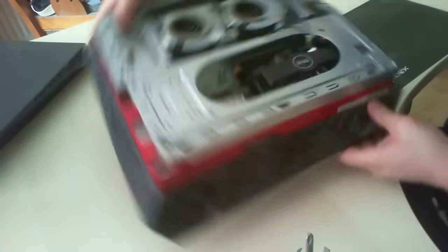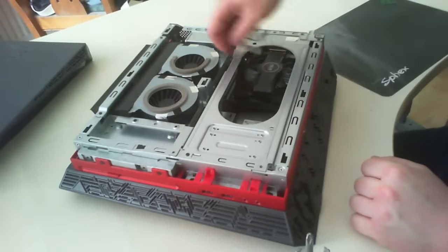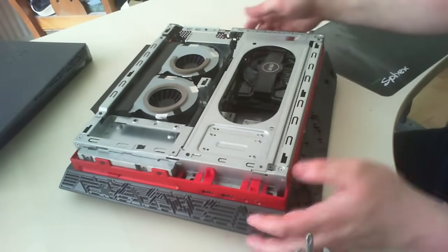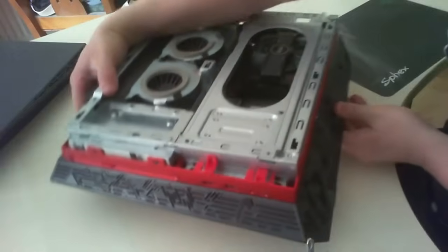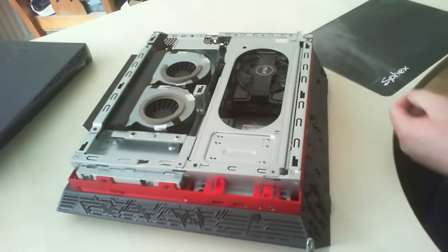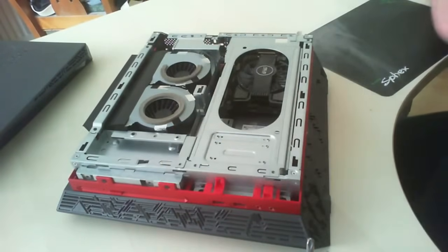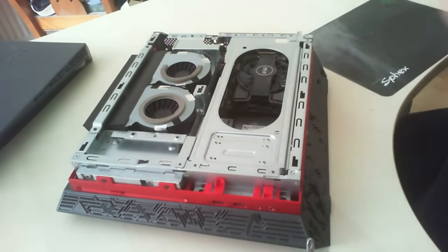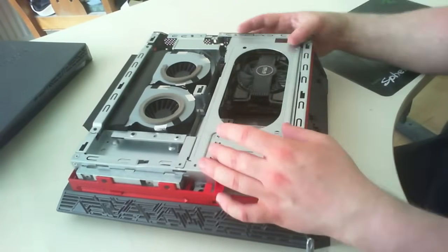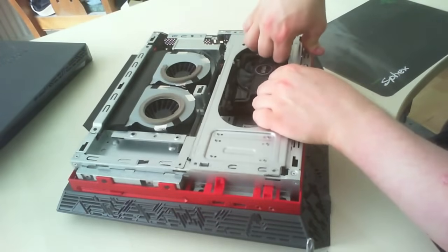To get access to the graphics card itself, you can see it's located in a metal cage. You need to take out two screws — one located there and one in the corner. Place your screws in a safe place because you'll need them later. This cage has to come up — lift it vertical from horizontal.